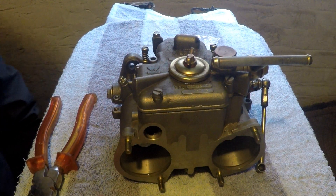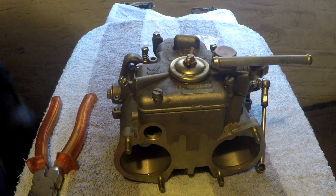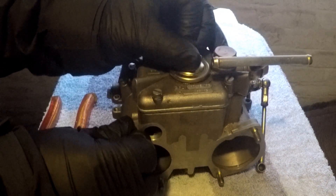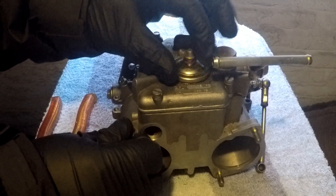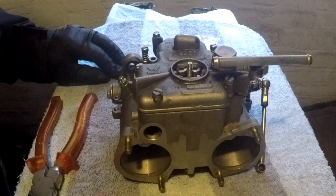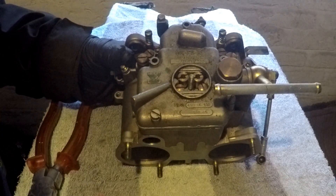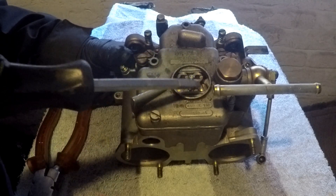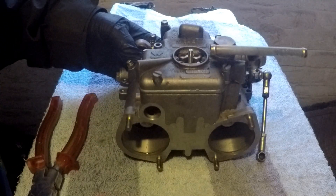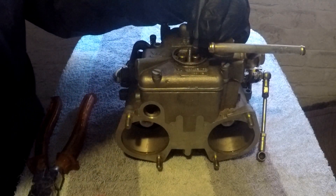This is a quick video on how to identify the main jets in a Weber DCOE-45. First we'll remove the inspection cover. As you can see, we have the two main jets and the two idle jets. So if we remove the main jet first.